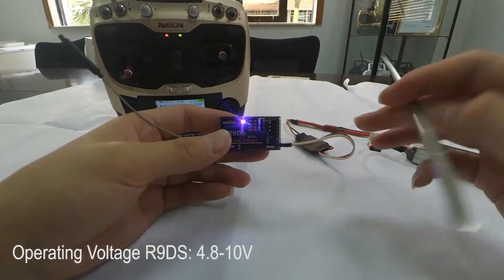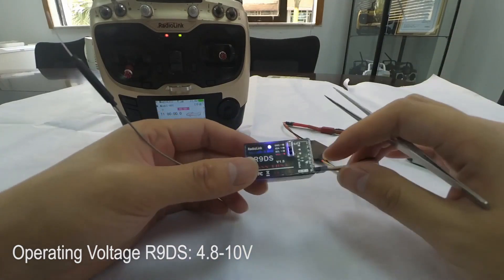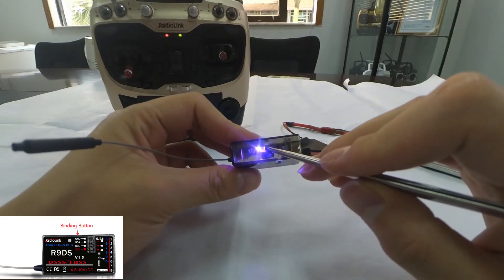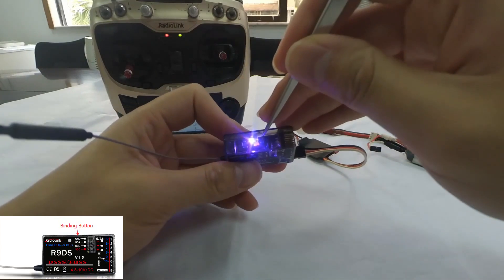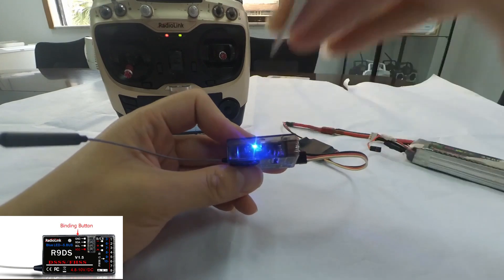Then power on the receiver. We can see that the LED indicator is always on. Long press the binding button until the LED indicator flashes quickly, meaning the binding process is ongoing, then release the button.